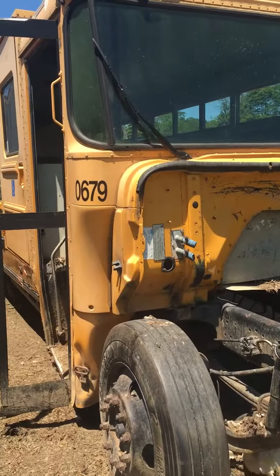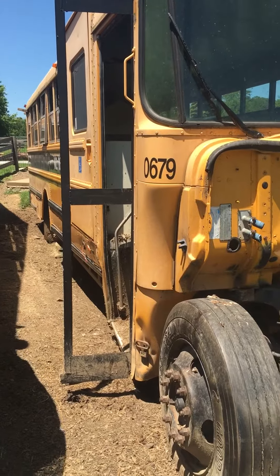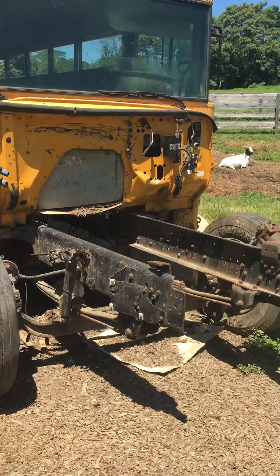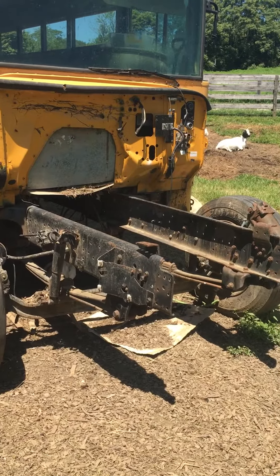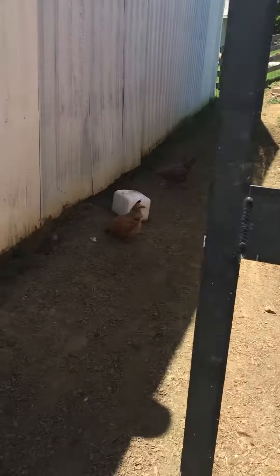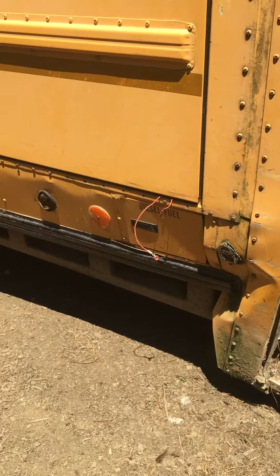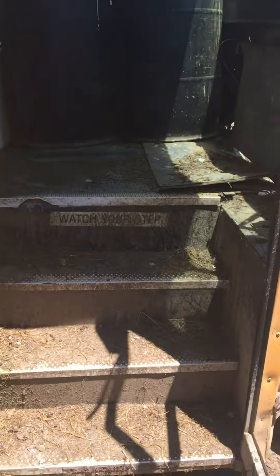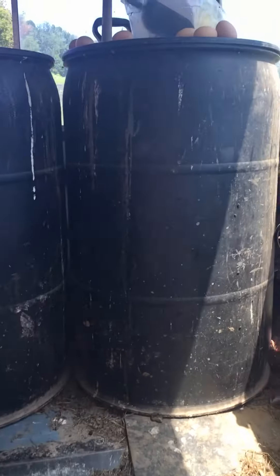This is just a quick video on how to make a good cheap animal shelter. Take an old school bus — picked this up at a school auction, I think it was $50. They took out the motor and transmission, which is fine because we won't be needing it. It was wrecked right here, I guess that's the reason they sold it. Just an old handicapped school bus.